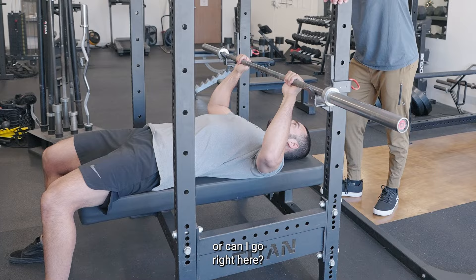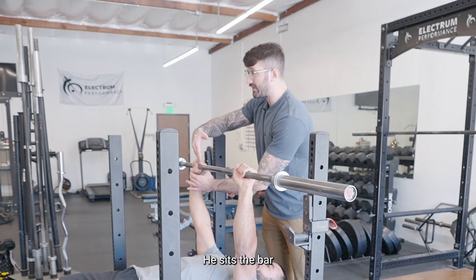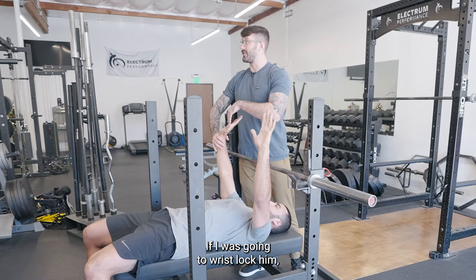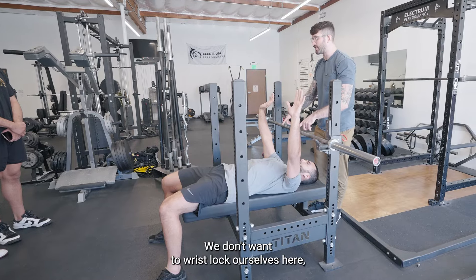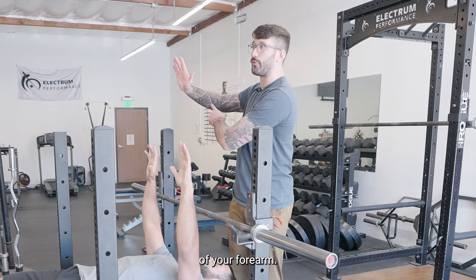We want the thumb on the far side. Matthias is doing this well — he sits the bar low into the webbing of his thumb so it can stay over his forearm. If I was going to wrist lock him and I was pushing here, very easy. We don't want to wrist lock ourselves, so don't put the bar high. We want the bar to be low so it sits over the bones of your forearm.